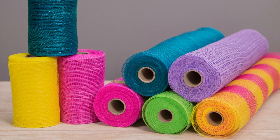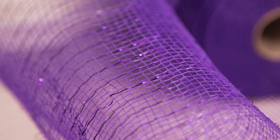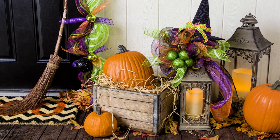First things first, what is Deco Mesh? It's actually a poly mesh ribbon that's designed to hold its shape well, while also being durable and waterproof. So it's perfect for both indoor and outdoor crafts, like this lantern topper.